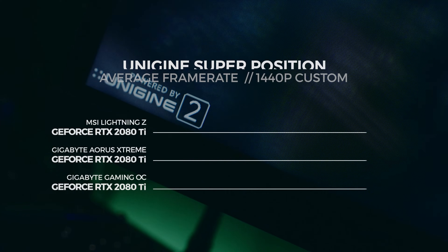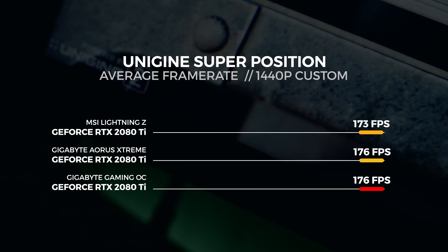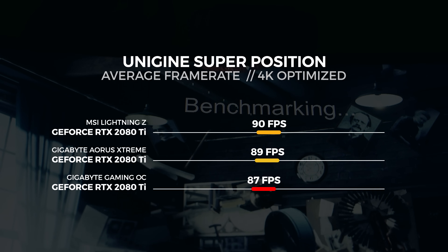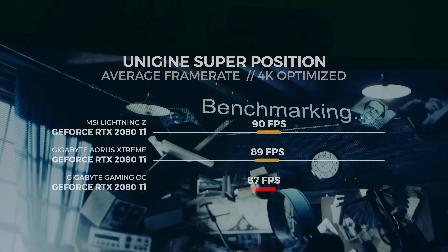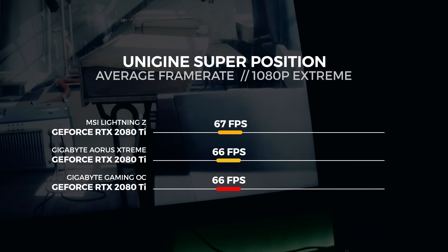Let's move on to Unigine Superposition. For the Superposition test, we performed three tests in total: the 4K optimized preset, the 1080p extreme preset, and a custom 1440p test with depth of field and motion blur turned off. For the 1440p custom test, we saw the Lightning Z get an average score of 173 frames per second. For the 4K optimized test, we saw the Lightning Z get an average score of 90 frames per second. For the 1080p extreme test — and this test is, as the name implies, pretty extreme — we saw the Lightning Z get an average score of 67 frames per second.